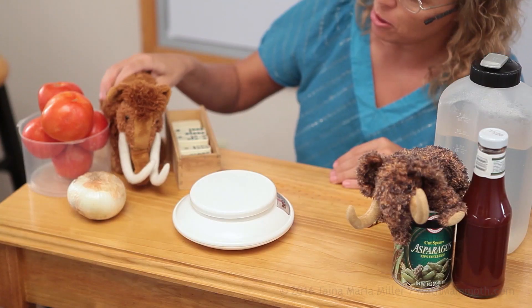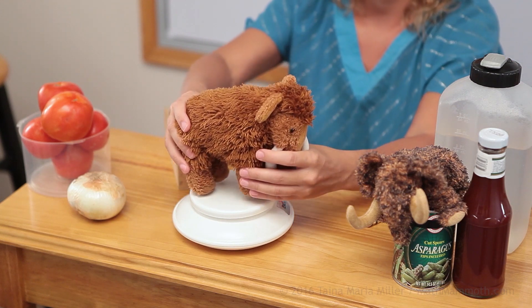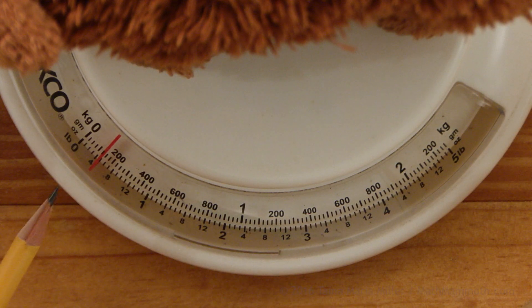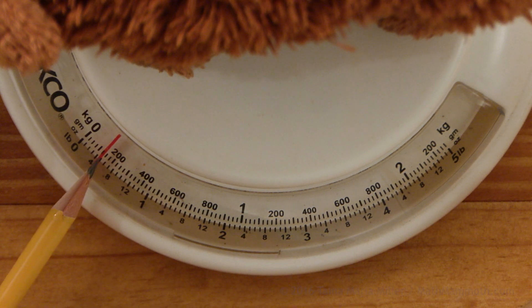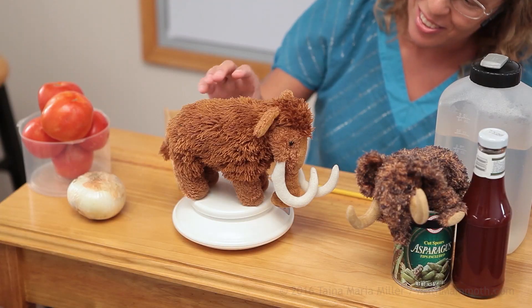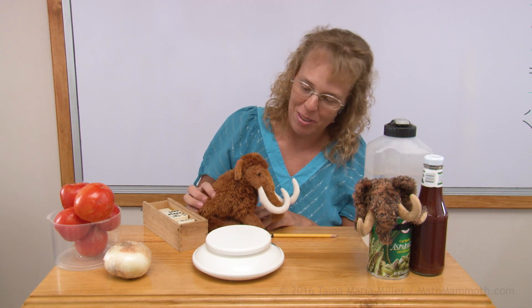How about Matthew? Would you like to step on the scales? He wants to know how much he weighs. You are past the 100 point here, past the 125, between 125 and 150. Kilograms? No, no, no — grams, Matthew. Grams.